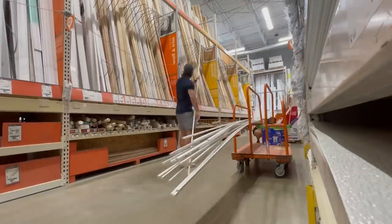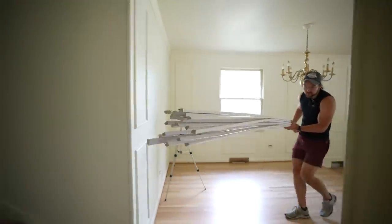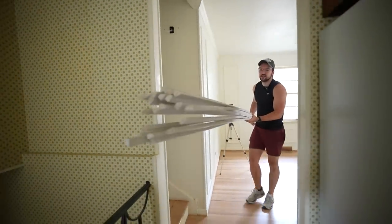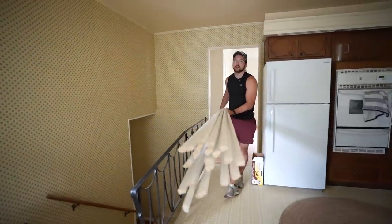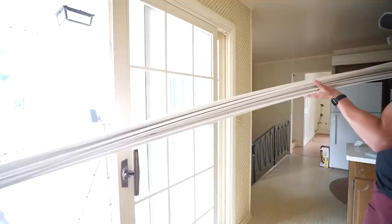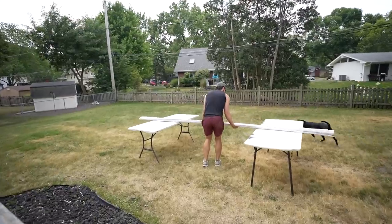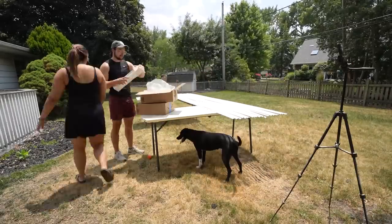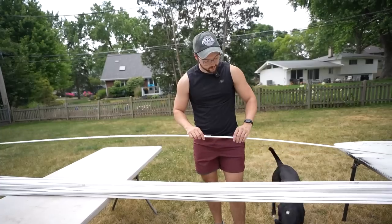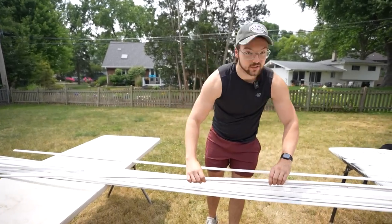We bought 21 boards at 13 and a half feet each, and hopefully this is enough — we measured and bought one or two extra. The idea was to spread all of these out across the two tables and then spray them. All we need to do is spray one side; we don't really care about the back or the bottom because it'll just be covered anyway.